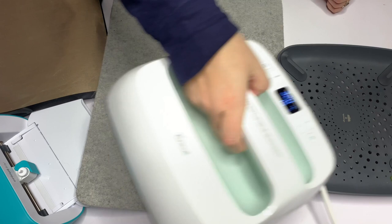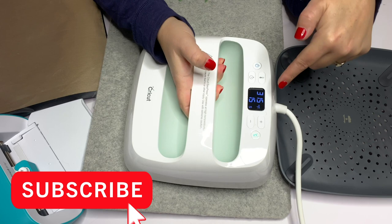I'm using this wool pressing mat and a 9x9 Cricut press. I'm going to set my temperature at 315 degrees and the time can be anywhere between 10 and 12 seconds, so I'm cutting it at 11.